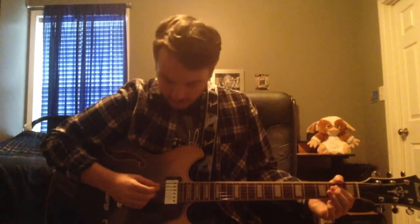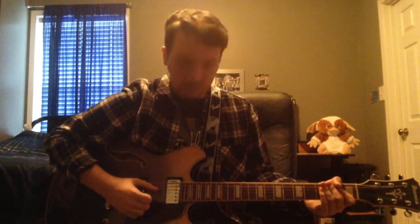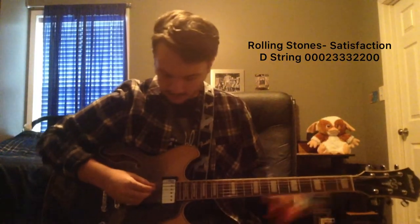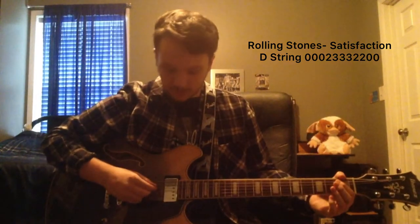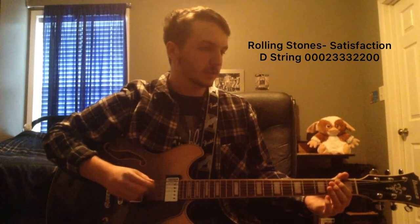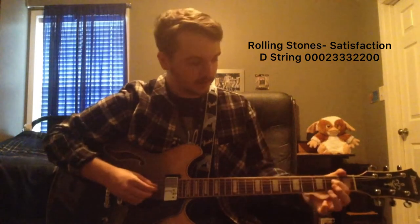So you're going to start on the D-string, which is the third string down, and you're going to pluck it three times. You're going to do that twice, and then on the third time, you're going to slide up to the second fret. So you're going to go one, two, three — one, two, three — and then second fret. So you're going to put that all together and it's going to go like that.